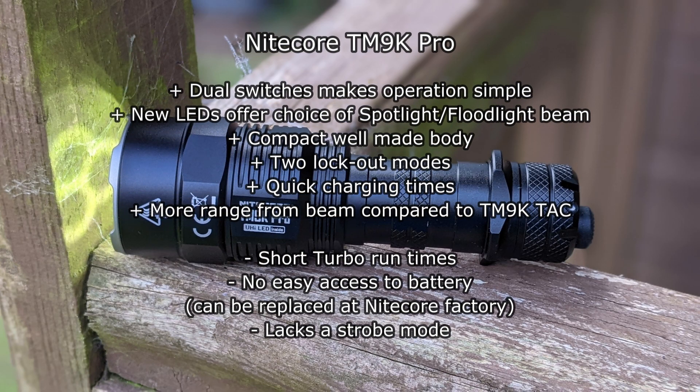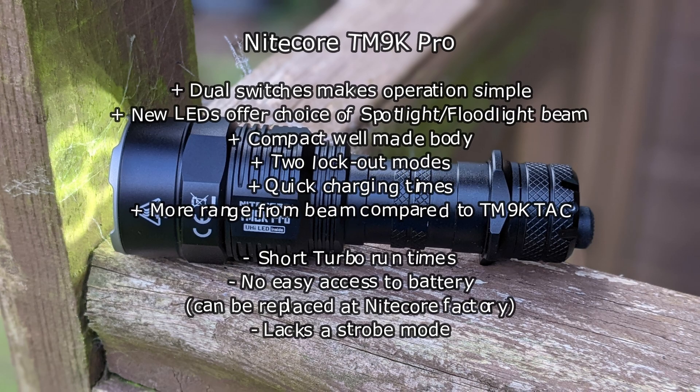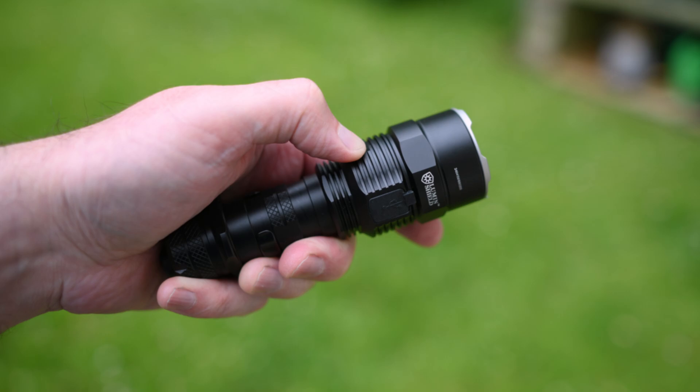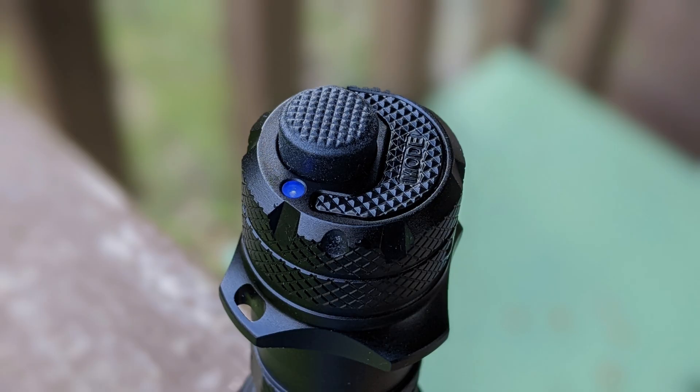Thanks to those auxiliary LEDs. Didn't see any obvious problems with the tint — it seemed to be okay. The usual disadvantage is there's no easy access to the battery, so you can send it back but it's obviously going to take a while to get the battery changed. We've got that lack of strobe mode and short run times on the highest output.